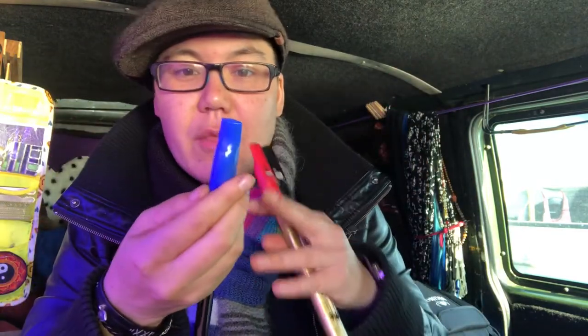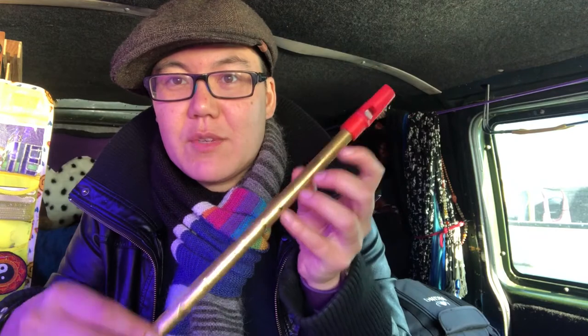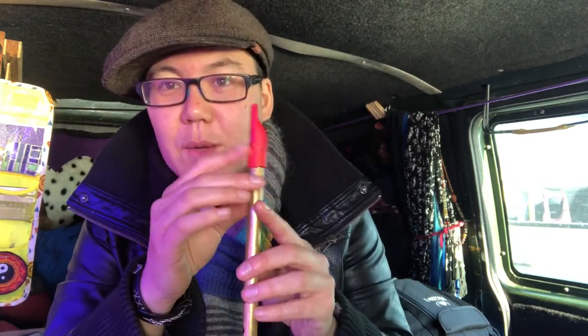Rather than filing, I felt like blu-tack would be better because it's kind of reversible. I know that sounds crazy that I cared about that, but this whistle I've been playing every day for six months and I really didn't want to break it because I've got attached to it. So I wanted to alter it in a way that was reversible instead of possibly wrecking it.